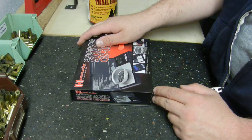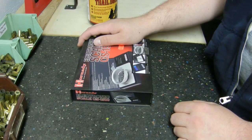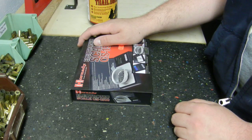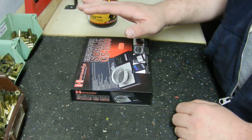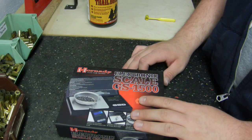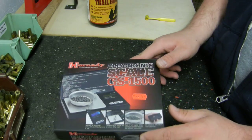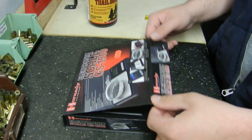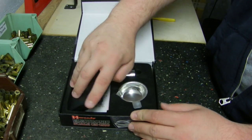I have a balance beam scale that came with my original Lee kit, but I didn't really care for it because it was just too much of a pain to set up every time I wanted to use it. So I went ahead and spent the money and got a Hornady electronic scale GS1500, which cost me about $36.